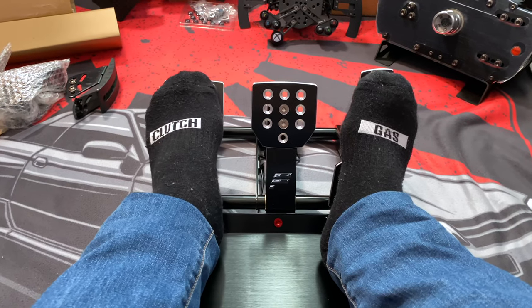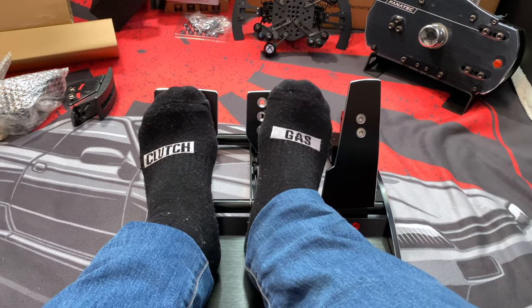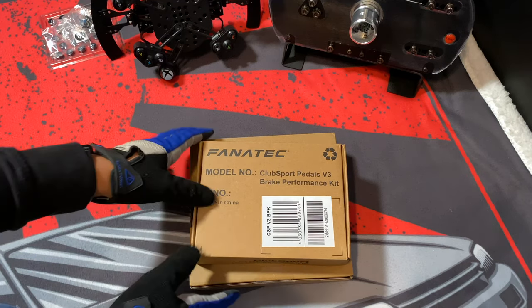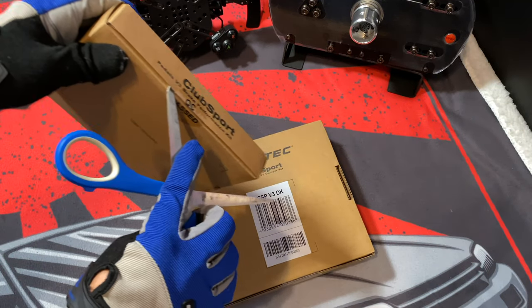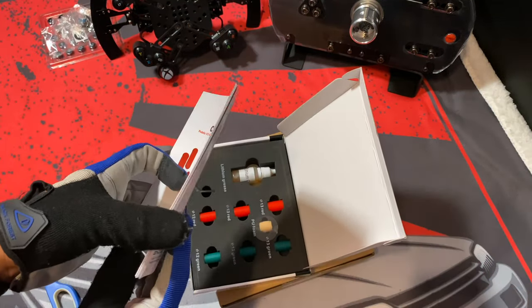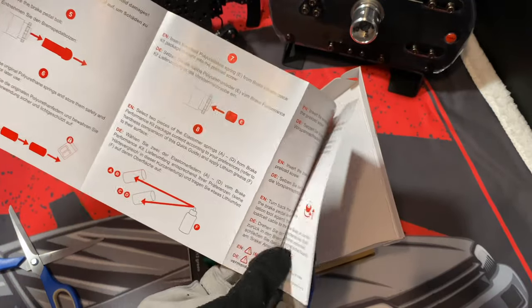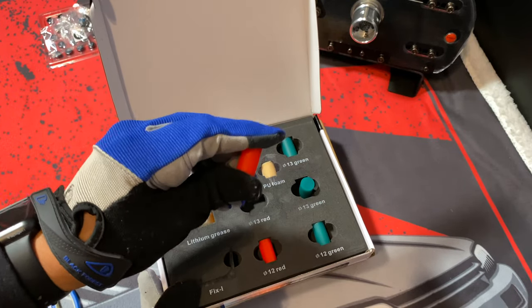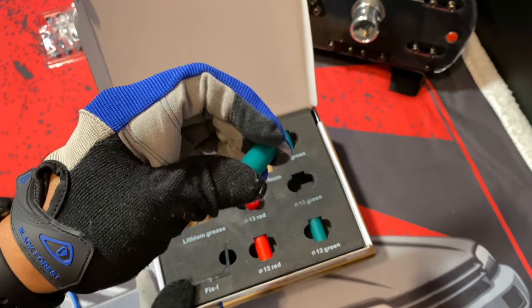Adding the black springs to the clutch and throttle pedals feels a little bit better, but not too strong. I wanted more resistance on the throttle and the brake, so I bought two additional accessories: the Club Sport Brake Performance Kit and the Dampener Kit. The brake performance kit adds more pressure to your braking. I didn't install it because I already like the feeling — and for sim drifting we don't brake that much. The green elastomer is stronger than the red one, but you can mix and match.